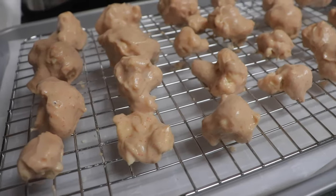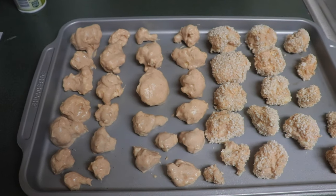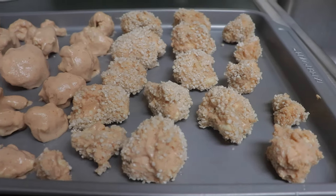Here's what some of them look like without the bread crumbs. I really wanted to make sure to try it both ways, so I did half with bread crumbs and half without.